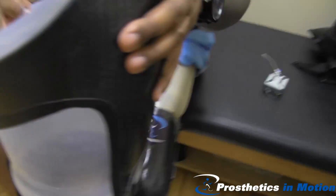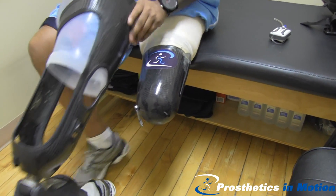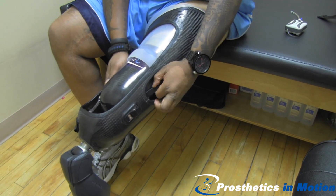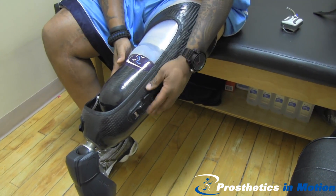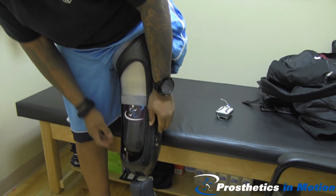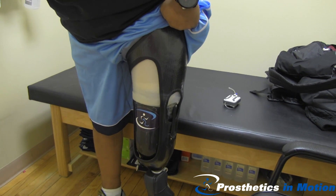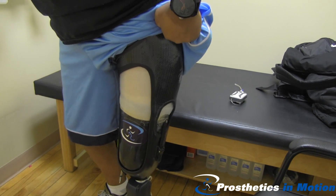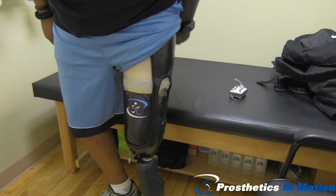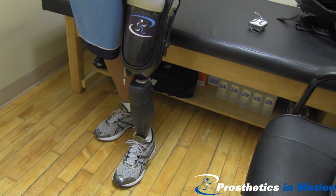Next, he'll take the frame of his prosthesis and insert his residual limb into the frame. On the lateral side, there is a buckle that ensures the prosthesis and the laminated cap are attached appropriately. Even though he does not yet have vacuum, his prosthesis will not come off and he has suction. He is also wearing a Genium microprocessor knee with a nice X2 cover.